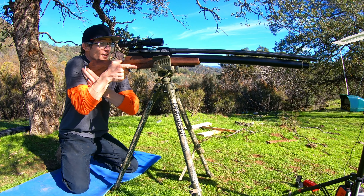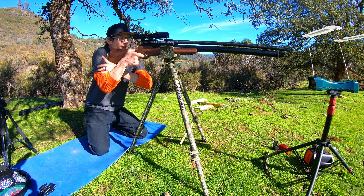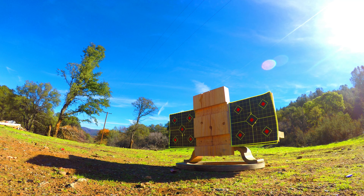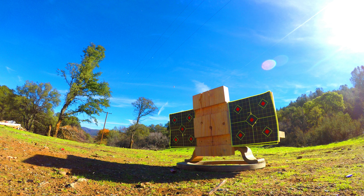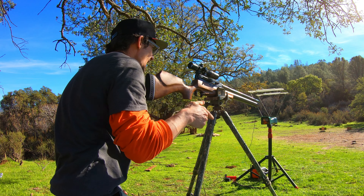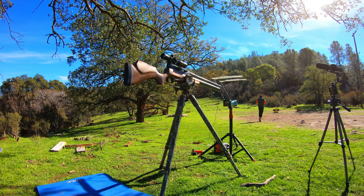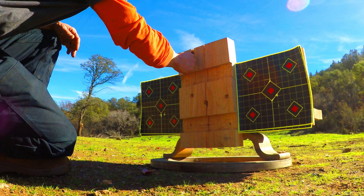4500 PSI fill, 3D printed projectiles, 218 grain spikes, right side target, and fire. Oh my god — 1,312 feet per second, and I think I see the spike.